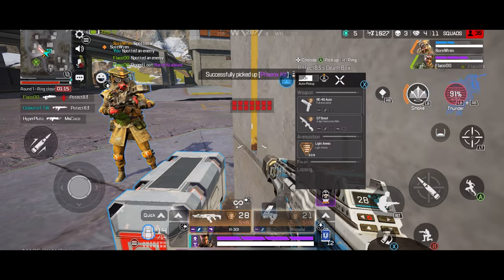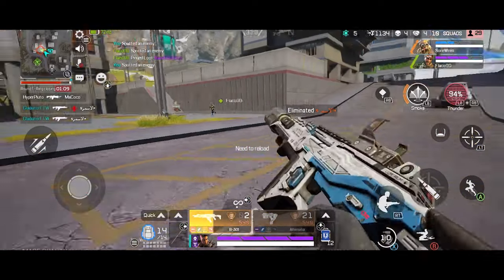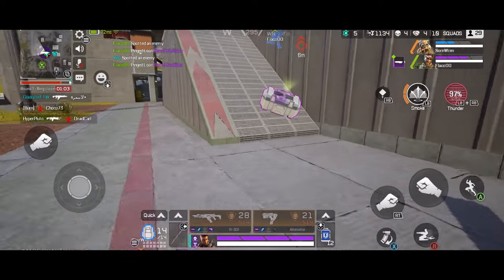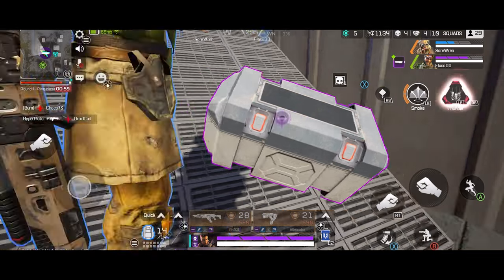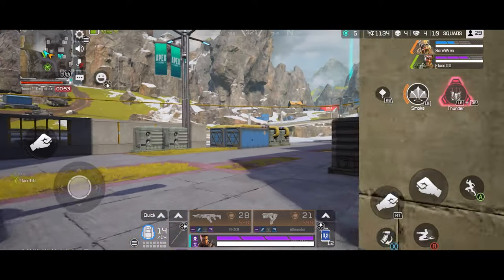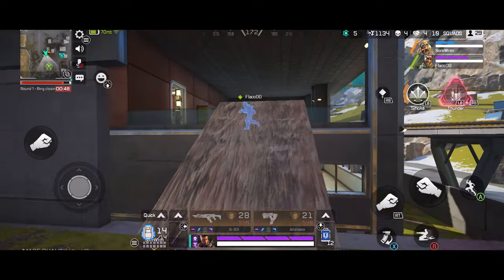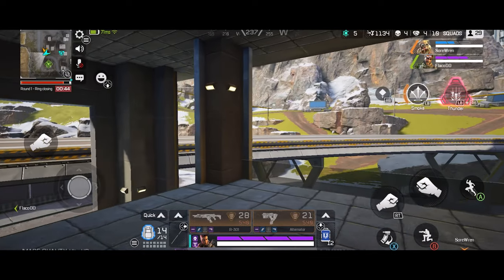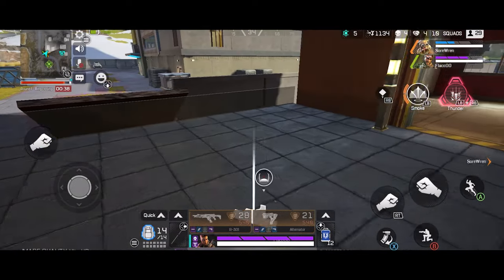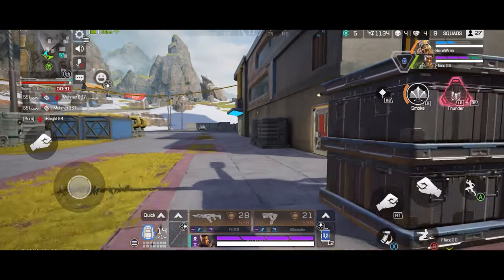Level three barrel stabilizer here — all the loot was kind of handy right there. There we go, dialing it in baby, dialing it in. I think I hear someone. My ultimate's off cooldown — who wants to see it rain? My ultimate's ready — sending out my decoy. That's how you fill the map up. It's kind of like the actual game. I hear footsteps — recharging shields.